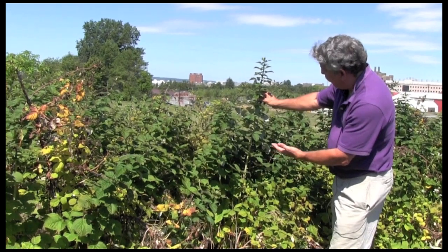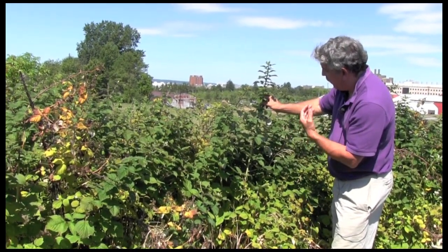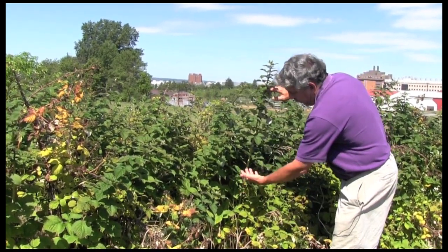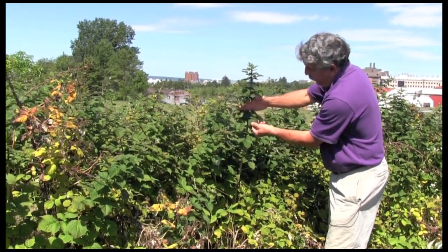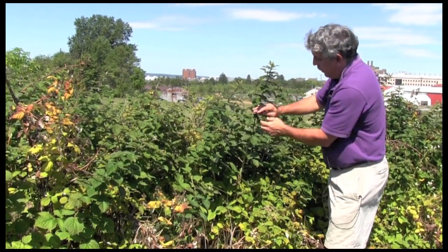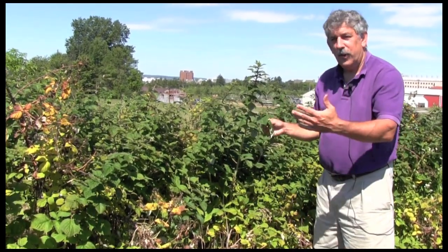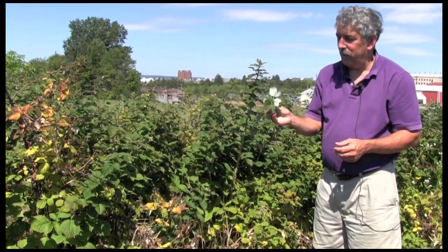We look at the cane and again want to select the most recently expanded leaves. Those are not the leaves at the very tip — these aren't fully expanded yet, and the plant's still growing. The leaves down here are older. So we want to take the leaves from this zone here, because these are fully expanded and they're the most recent since the plant is growing in this direction. We would take a couple of leaves from that section of a primocane, then do the same from another primocane — probably 50 primocanes in a planting would be a good representative sample.